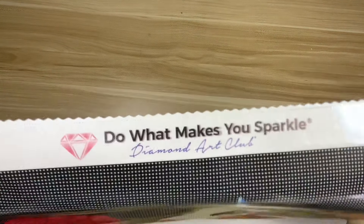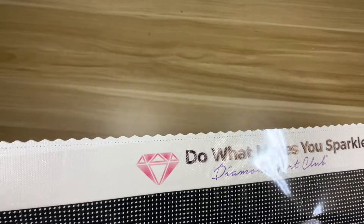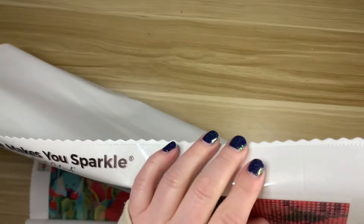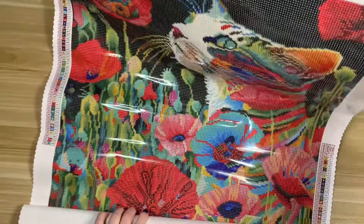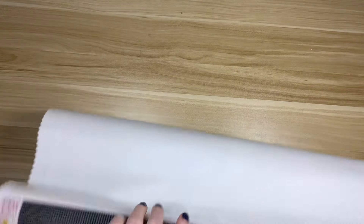Oh, is this the new perforated cover? Somebody had told me about the perforated plastic cover — I think it might have been Brie. The plastic is already pre-cut. I have not seen this before, that's so strange. I don't know how I feel about that, because when I went to roll this backwards, my glue is exposed. I don't think I like the perforated cover paper.